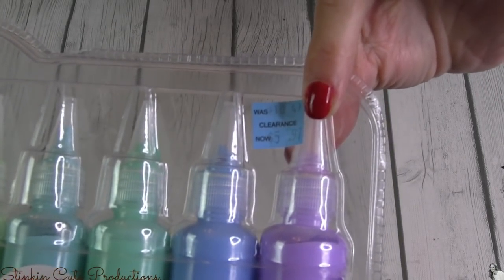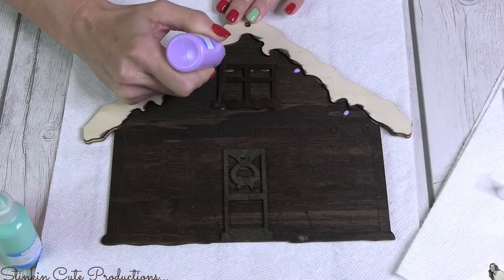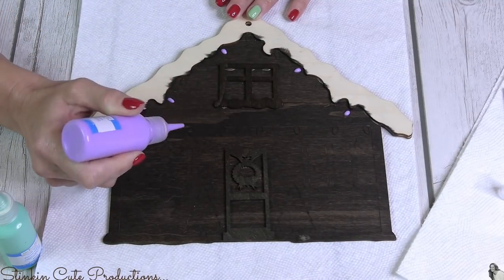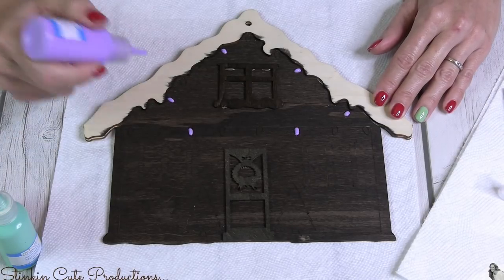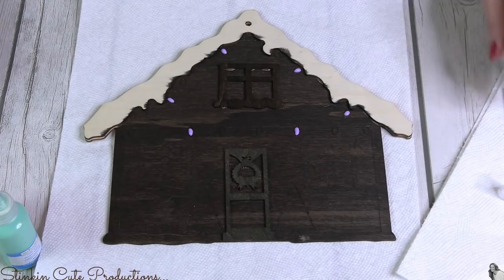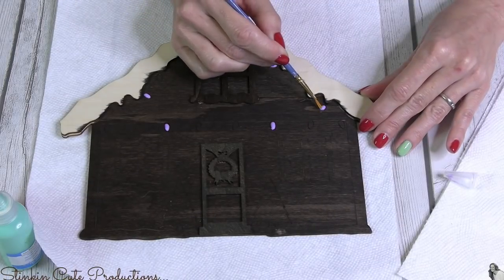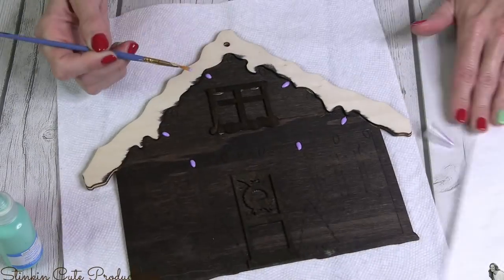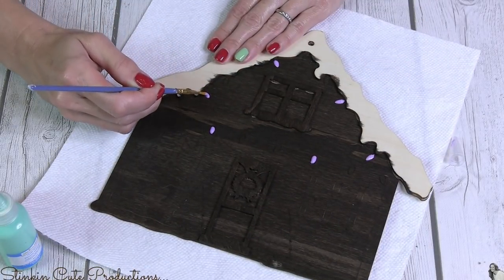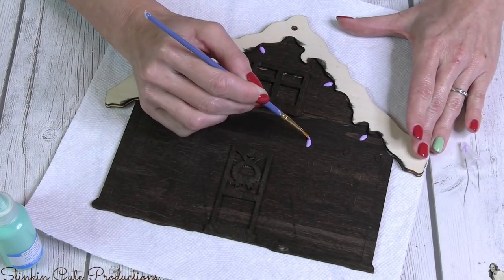I'm all about textures, so to decorate the house and gingerbread men I'll be using puffy paint from Michaels, which I got on clearance for $5.97 for a multi-color pack. Typically you can get individual bottles for a dollar each, so this was a win. I wanted that dark wood look but with a pastel feel. Textures add dimension and character — the puffy paint puffs up, looks fun, and that's the style I'm going for throughout the whole house.